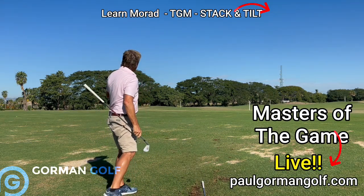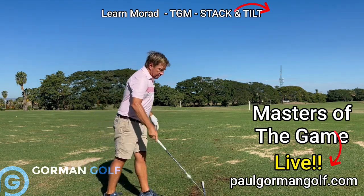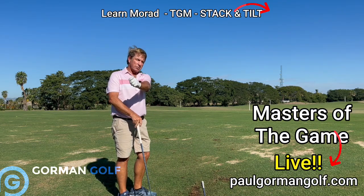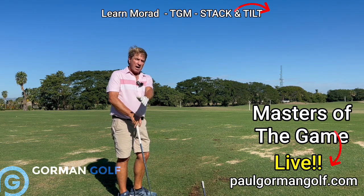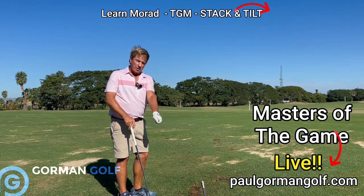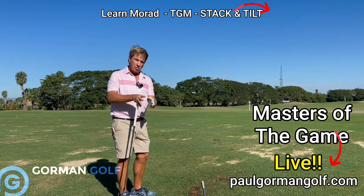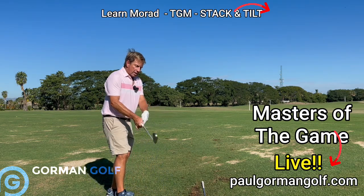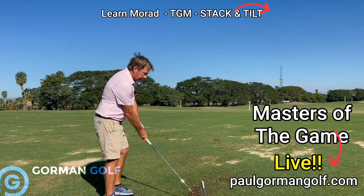That was a short backswing because I'm using P3, which is when the left arm gets level to the ground, and P5 when it's level on the way down. So level on the way up, level on the way down — they're both the same when you do a half swing. Keep it packed up high over here and do the judo chop — that's the drill.